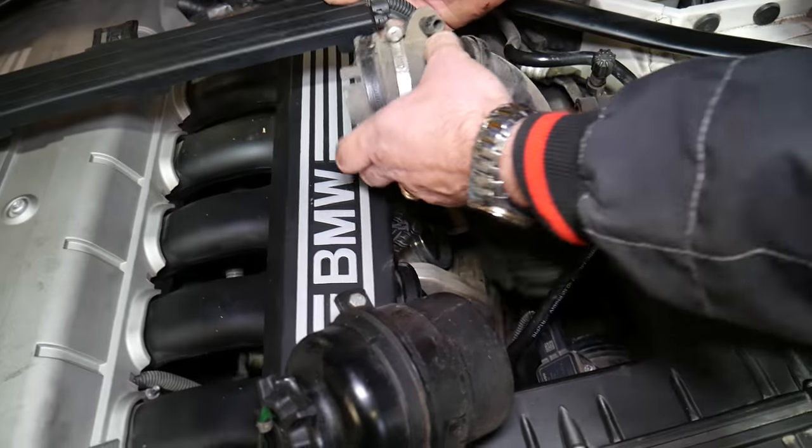Now we need to disconnect a few cables. This is the MAP sensor — manifold absolute pressure sensor — cable right there. Squeeze and pull it out. One more cable to disconnect, there's a clamp right there. We also have one more rubber holder on this side — lift that up, and all that moves to the back. Now we need to disconnect the PCV hose from the cylinder head. Squish on each side — you have two clips, one here and one there — and it will release.